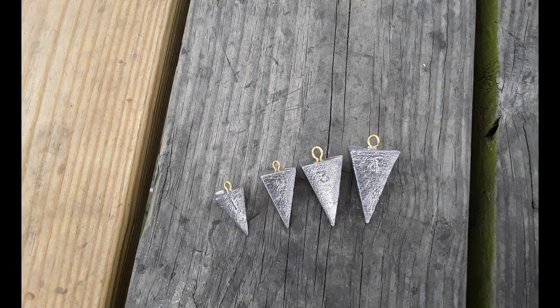Once you hook the sabiki rig to your line, you'll need to put a sinker at the bottom of the line. I would recommend a pyramid sinker. The weight depends on how much the current is flowing — normally about two to three ounces in the waves.